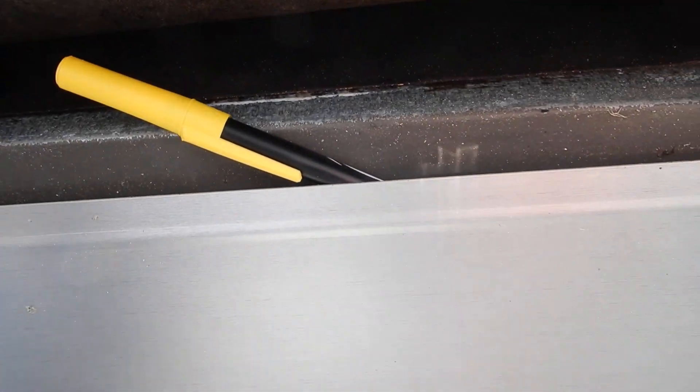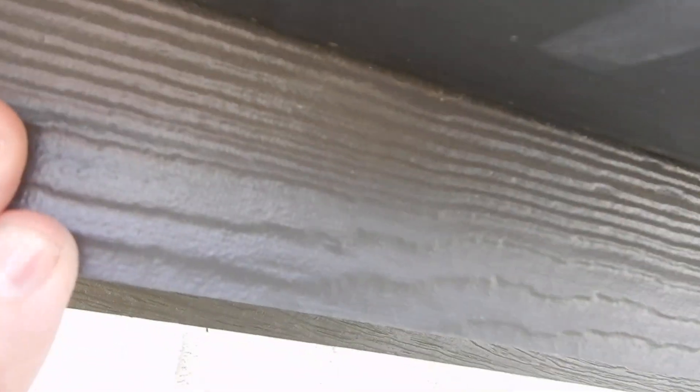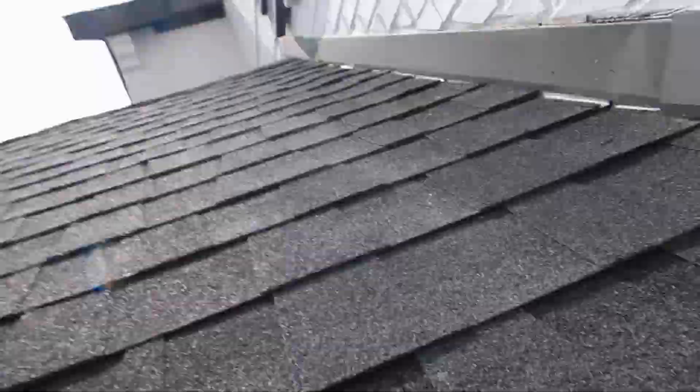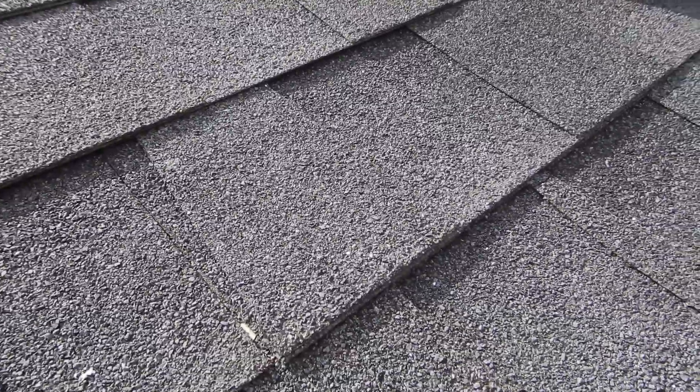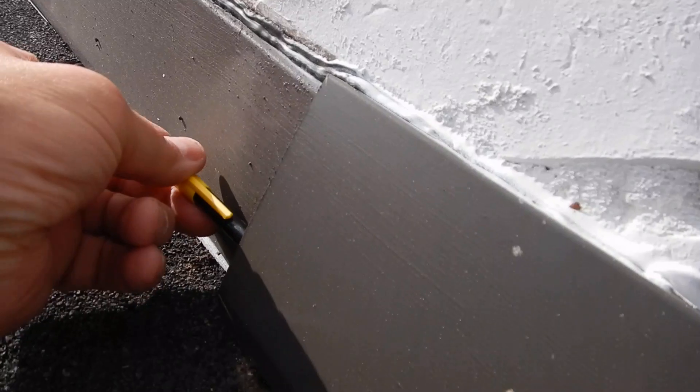If my pen can get in there, water can get in there. The back of this drip edge is supposed to cascade down over this — it doesn't. The water is going to come out between here and here. That's concrete, but keep it wet long enough and you're going to get some damage in there. That was done wrong — this was done wrong.